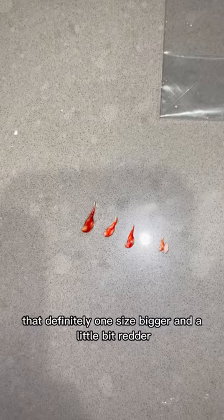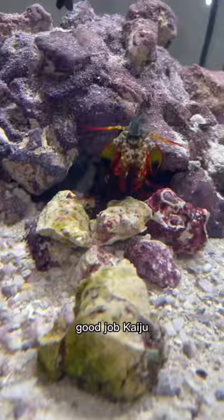Definitely one size bigger and a little bit redder, I would say. Kaizen went for more of like an olive color, where Kaiju went with his bright green color. Good job, Kaiju. I'm so proud of you.